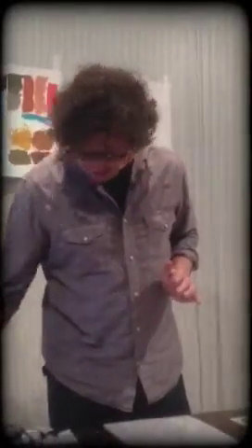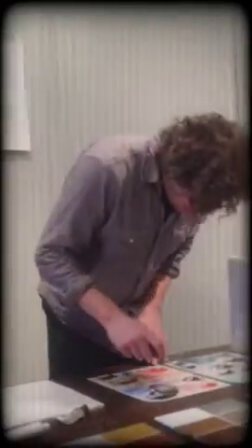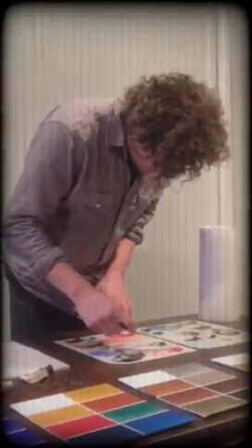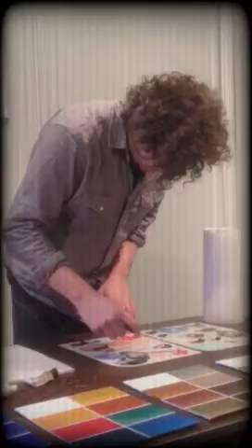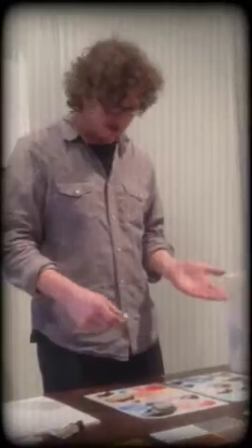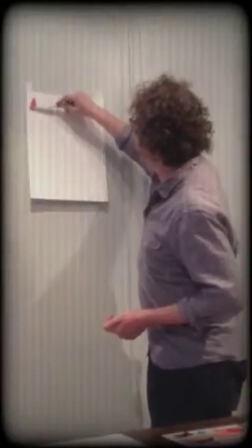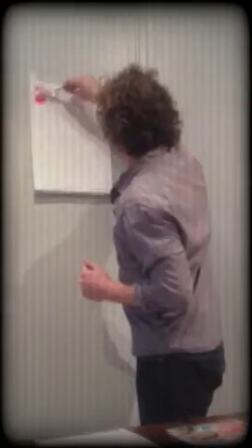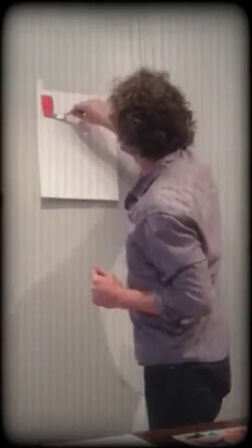I'll begin by squeezing some colors out and show you some things. This color here is genuine vermilion, which is mercury sulfide. It's a classic old master color — still today the brightest red you can really get. It's very opaque with a lot of tinting strength. We'll put some things together just to give you an idea of how you could possibly use it. Of course, the sky's the limit — there are no rules.